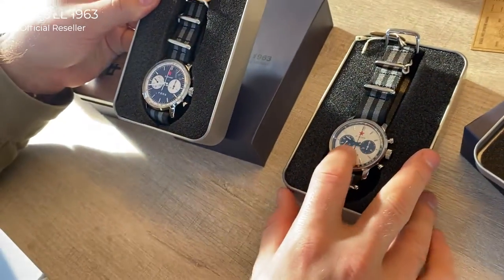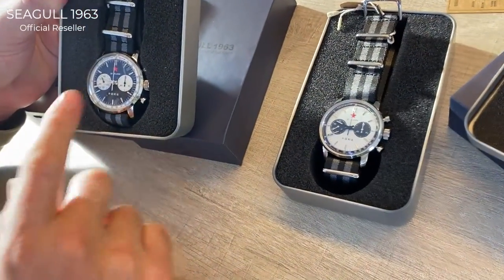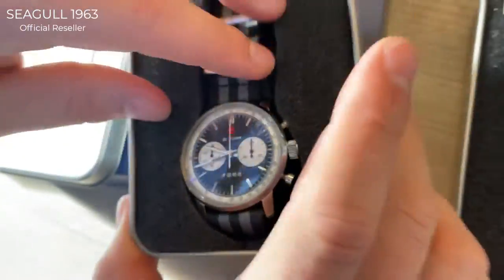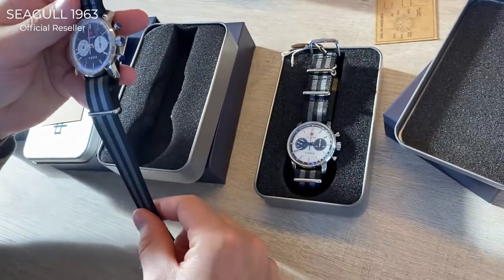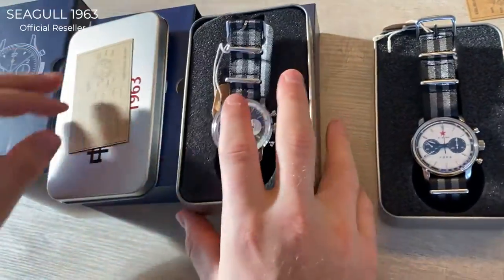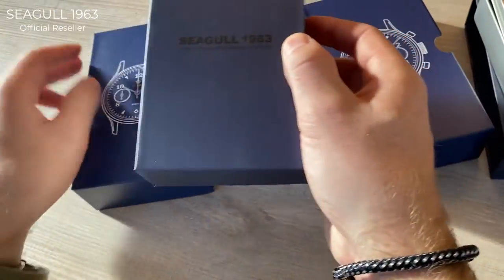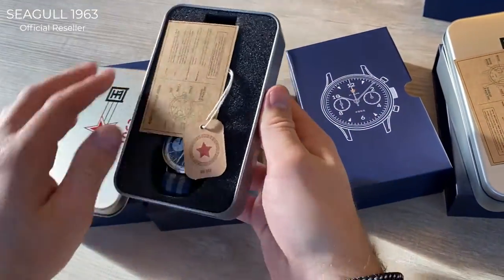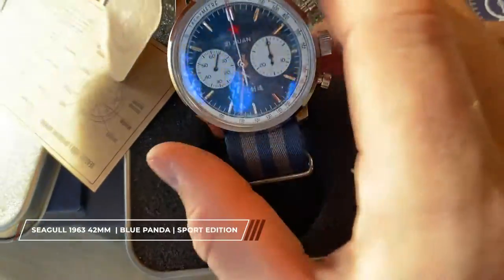Here you also have black hands, and on another version you have silver-colored hands — that's one of the differences between the color variants. What I think is really cool about this watch are the NATO straps that come with it; they're very thick and very good quality. Here you'll see the blue version, which comes with a blue NATO strap instead of the black one.